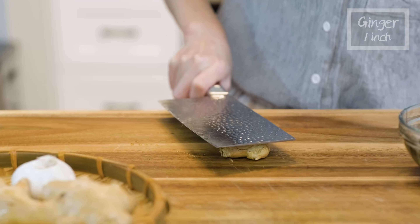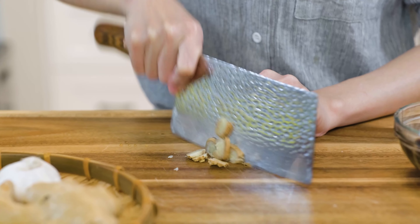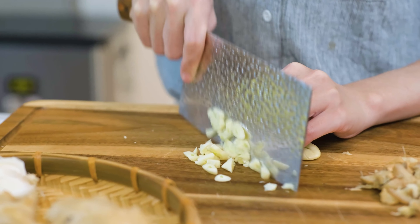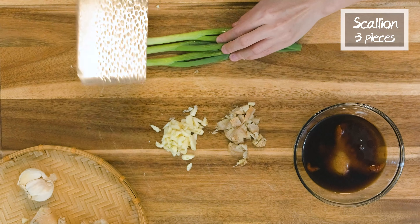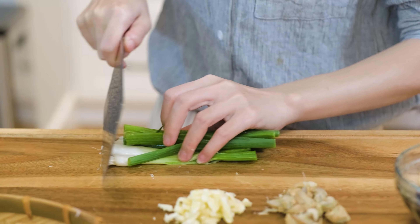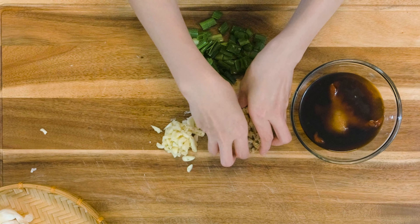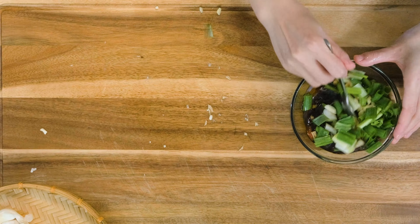Quickly crush 1 inch of ginger and roughly dice it. 4 to 5 cloves of garlic — crush them so they are easier to peel, then roughly dice them as well. A few scallions: lightly smash them to release the flavor, then cut them into half inch long pieces.